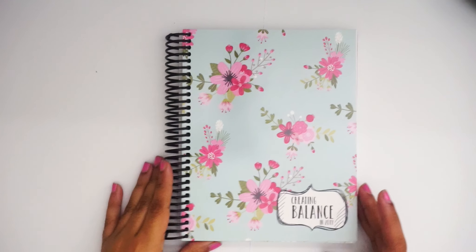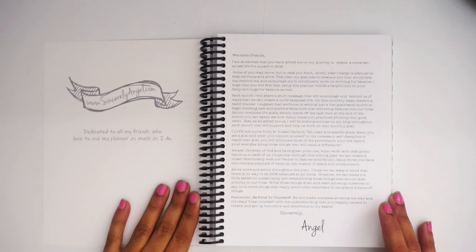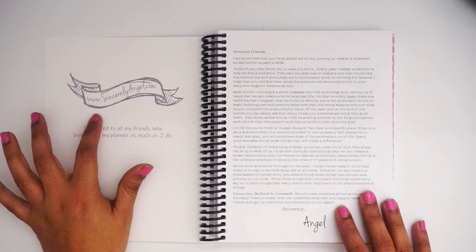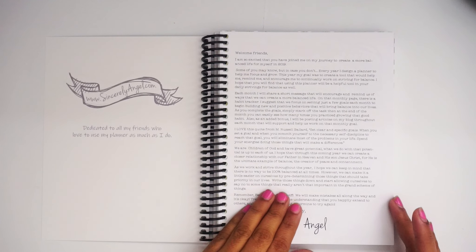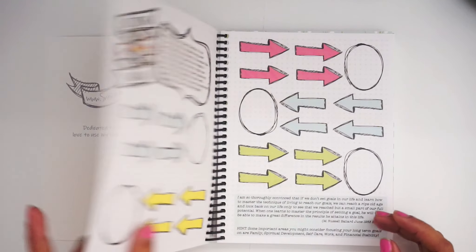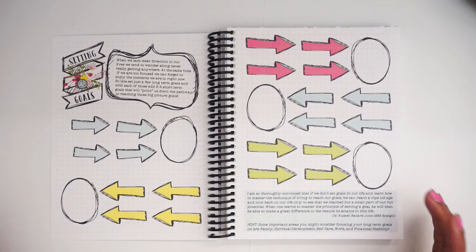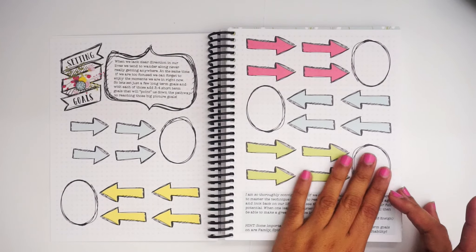If you open up the first page, you get a welcome page — 'This is dedicated to all my friends.' This is her logo, Sincerely Angel, her shop, her website at www.sincerelyangel.com, and it shows her why she created this, which is really nice and cute. The next page is a goal-setting page — every time you want to reach a goal, you put the steps to reach it in the big picture, and it goes throughout the entire planner.